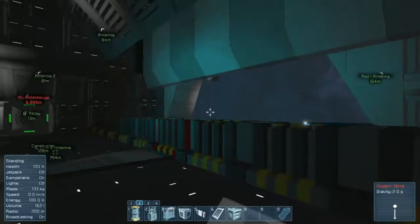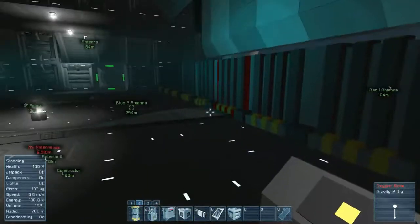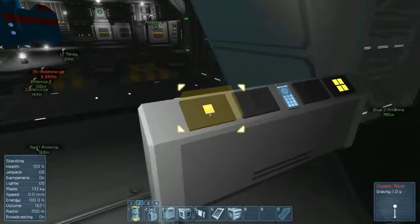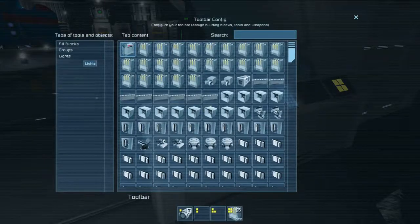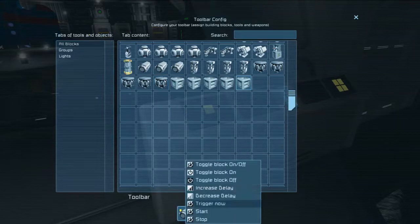And that, as you see, starts them both off. Do it again — it reverses it. So we'll just set it up on the other side too. And that is the easy way to set it up to use one button rather than two for your dual hangar doors.